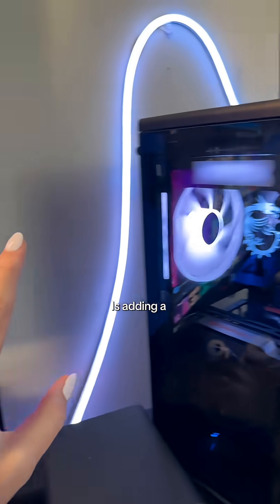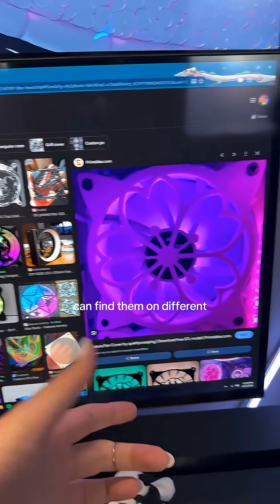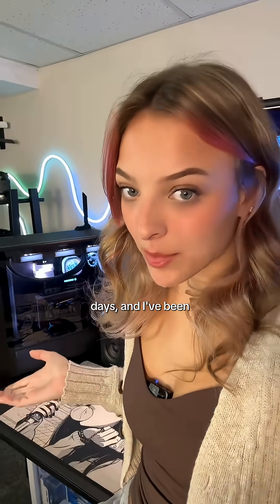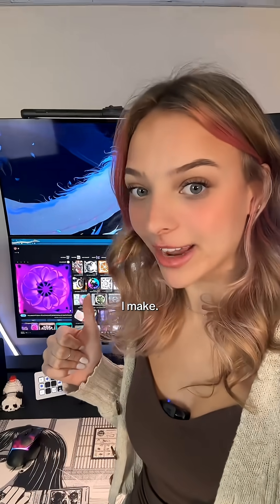One way to modify the fan on your PC is adding a cover like this to it. These are usually 3D printed, and you can find them on different websites. There are some really cool ones out there, but I've always wanted one of these in my PC. One of these days — and I've been saying this for years — I will get a 3D printer, and this is going to be the first thing I make.